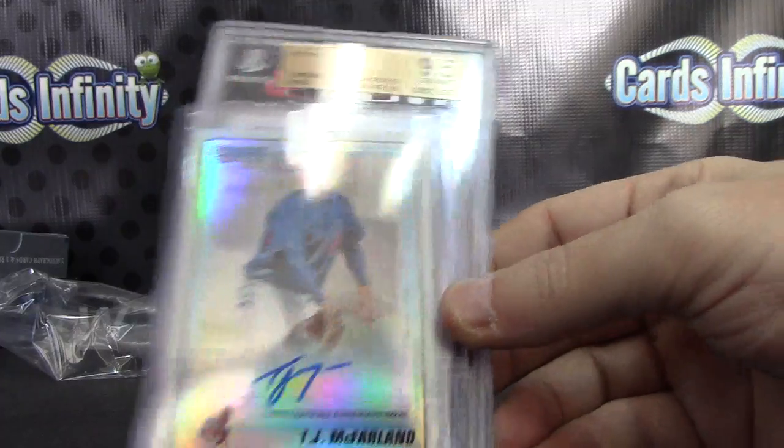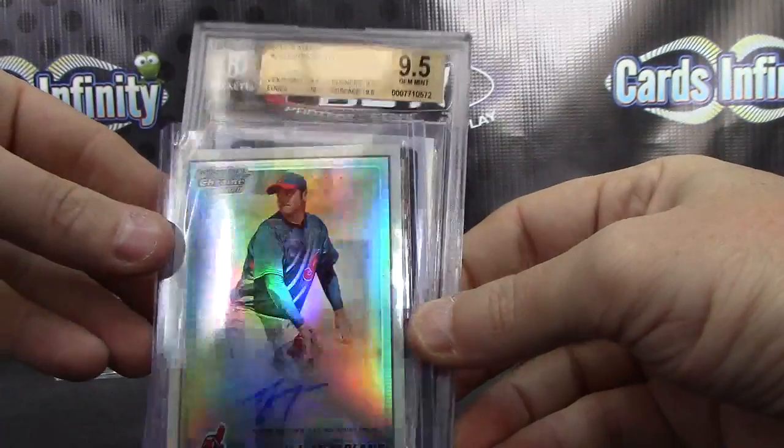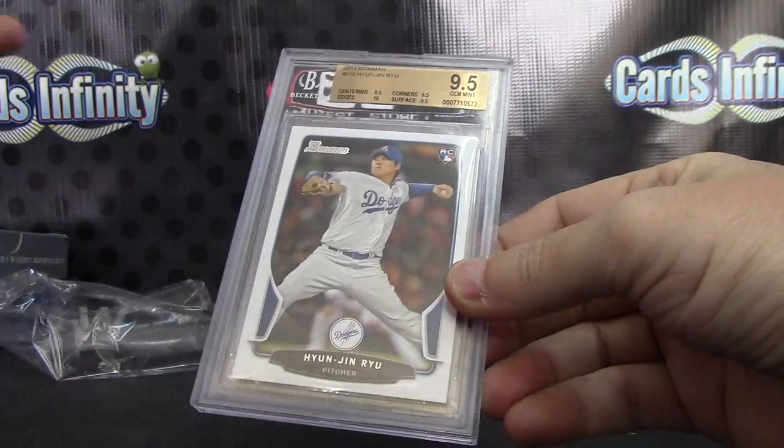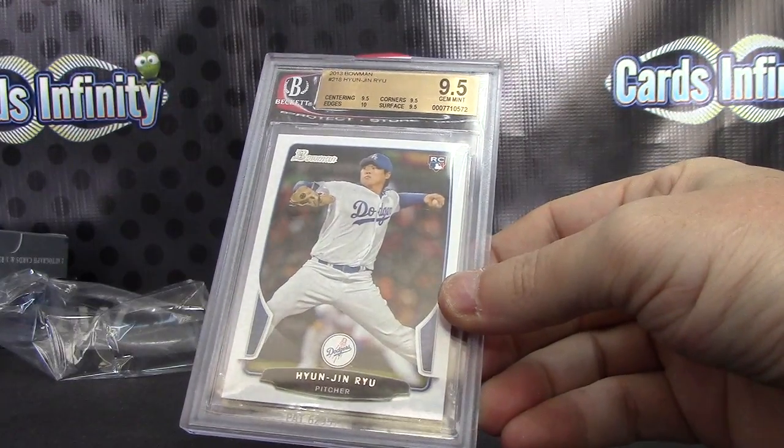TJ McFarlane — refractor autograph, numbered to 500.